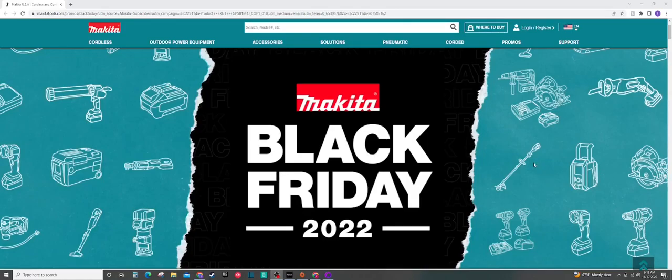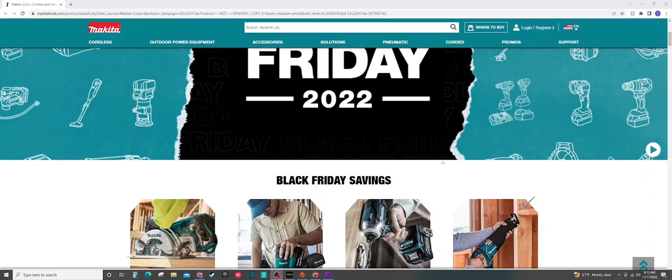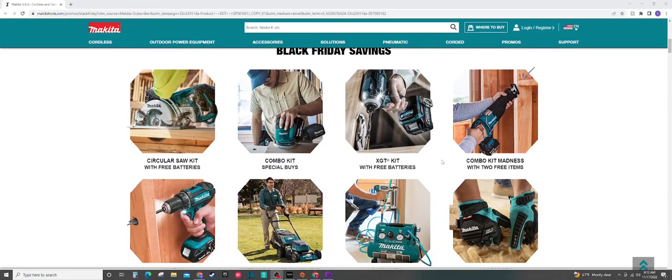Good morning everyone. This is Indy here with Ultimate Tool Reviews. We're going to check out some of the Makita Black Friday deals for 2022. Makita has been updating this webpage every once in a while, but from the looks of it this morning, it looks like it is all ready to go. Everything is working on the webpage, so let's check out some of the Makita Black Friday deals for 2022.